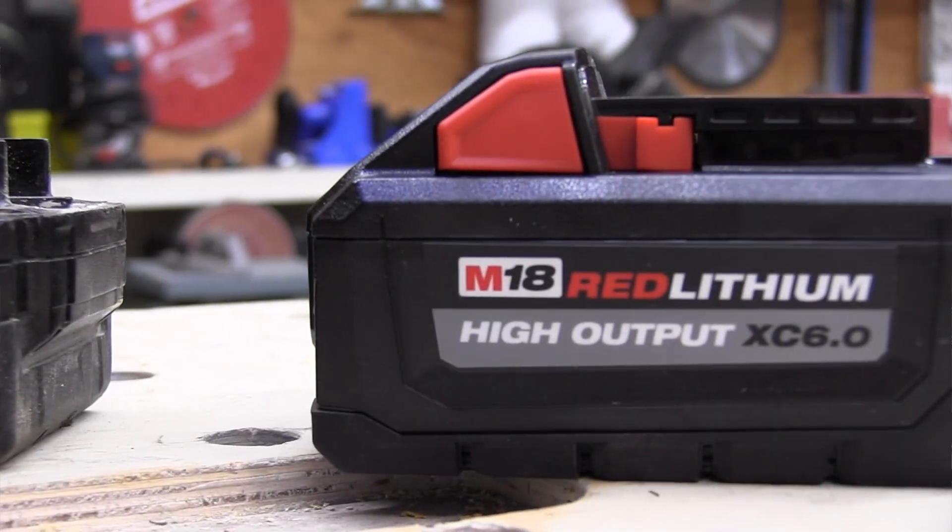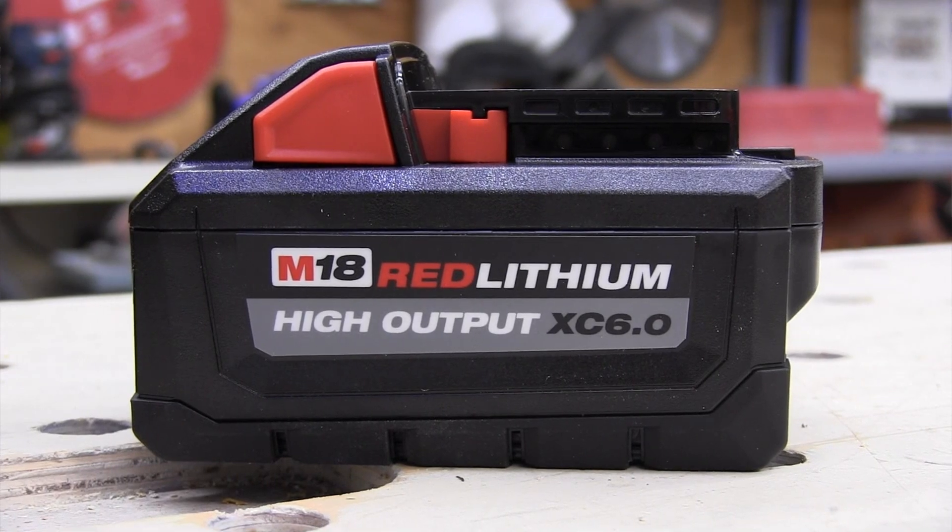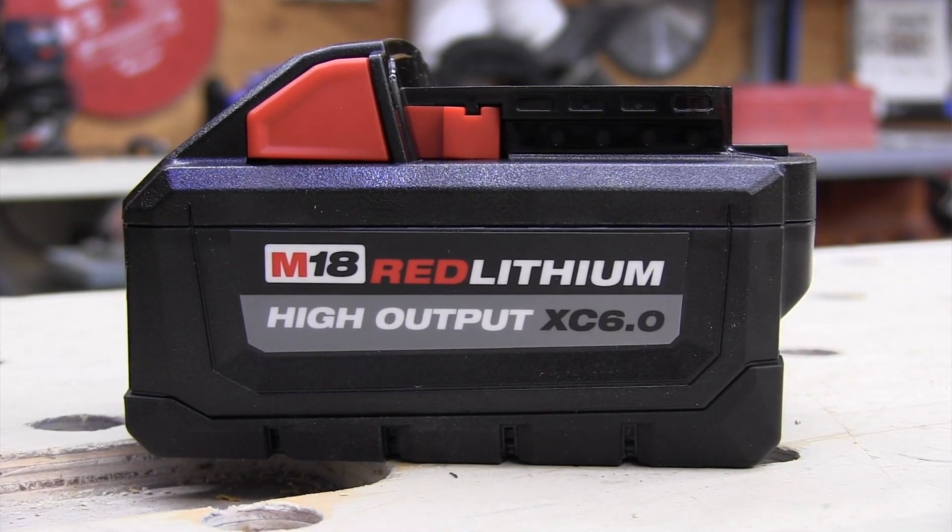The new M18 High Output batteries are equipped with advanced charging capabilities now fully realized with the Supercharger. This allows four times faster charging compared to the standard charger, and all High Output batteries will now charge in an hour or less — a game-changing improvement for productivity.